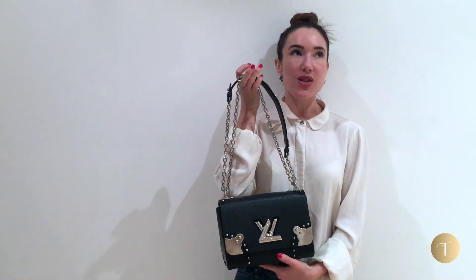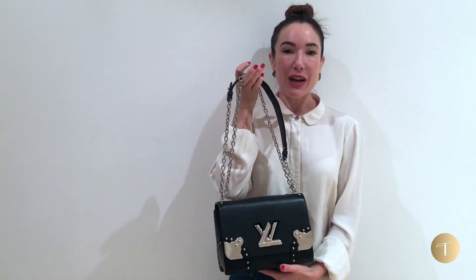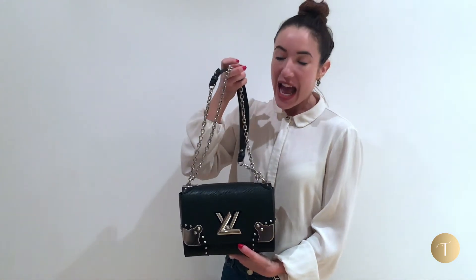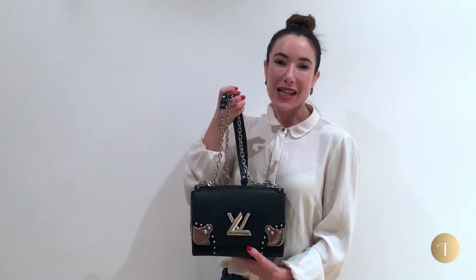One thing I prefer this over the Chanel flap is how much you can get in it. I really feel you can wear this in the day and nicely in the evening as well — it's just got enough about it that you can sling it on with a leather jacket or with a cocktail dress. It's probably one of my most favourite bags I've ever had in.